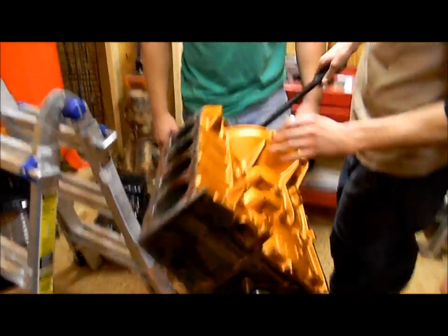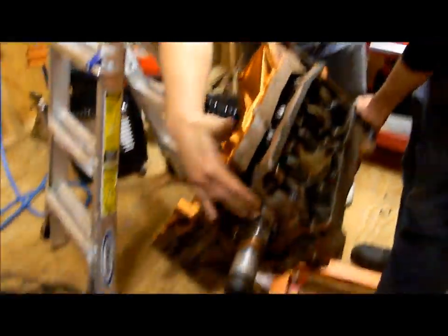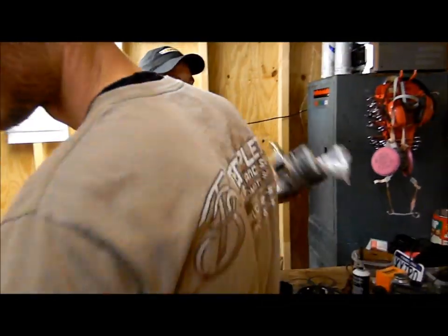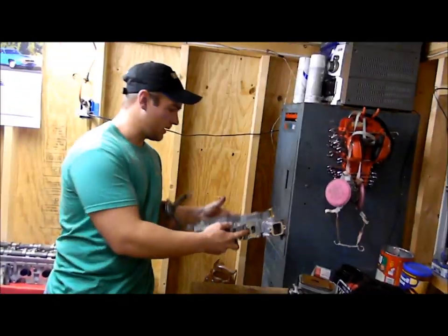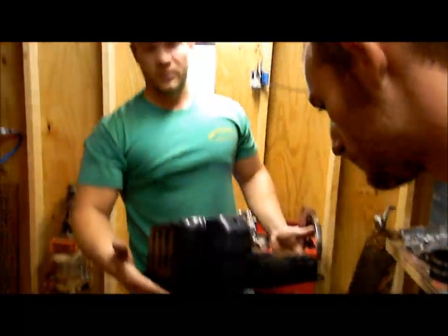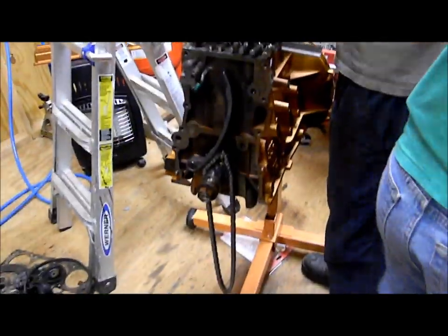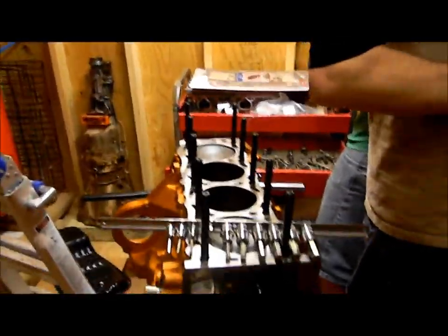The bottom end is done. What we're going to go ahead and do is attach the sprocket, put the oil pump with timing cover on, and the oil pump is on the bottom. We're going to put that on and hopefully get the oil pan on tonight so the whole bottom side of the motor is completed. Eric is putting the head studs in — looks nice.